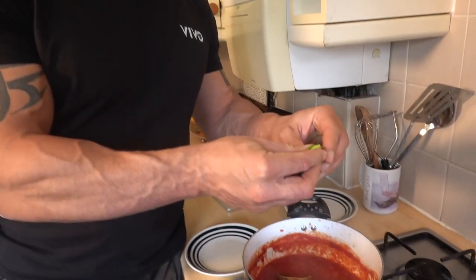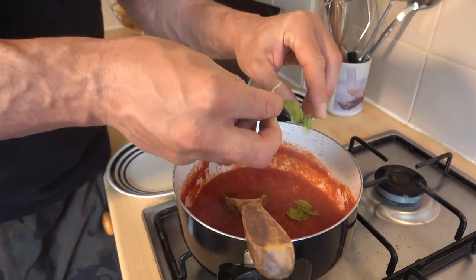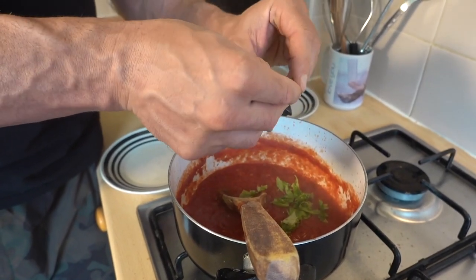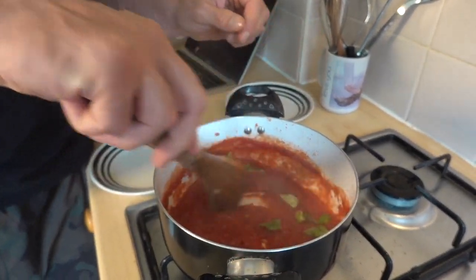Now we're going to tear some basil and just add that in. We're going to cook this for a further two minutes just to let all the oils from the basil infuse through the sauce.